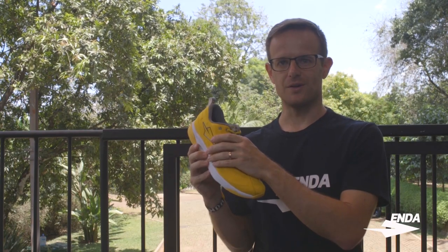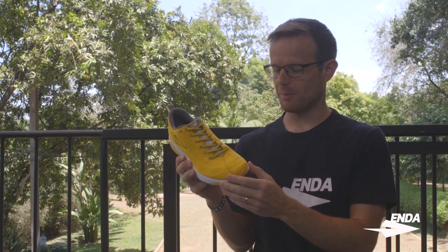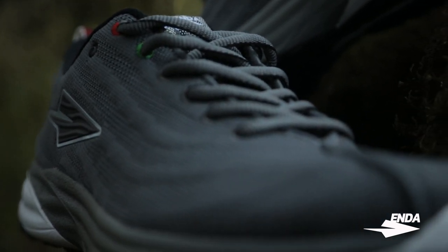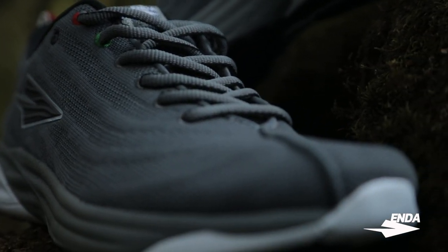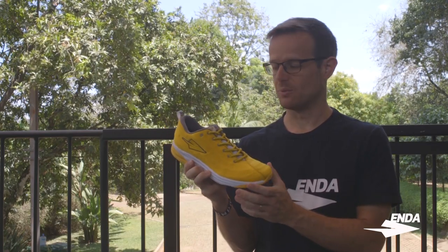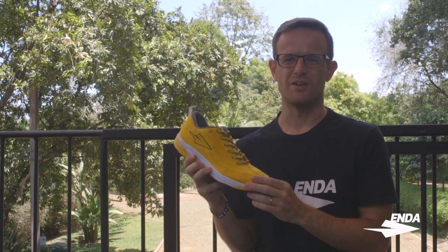The upper is what holds all of that amazing foam onto your foot. It's a technical knit upper with underlying structural supports to give you really good lockdown across the midfoot, while still giving you plenty of room and a little flex through the toe box area. So it's nice and comfortable, really breathable, and a super sock-like fit — just fantastic.